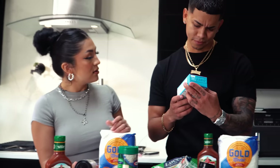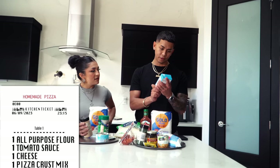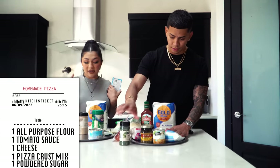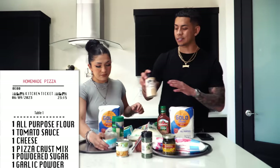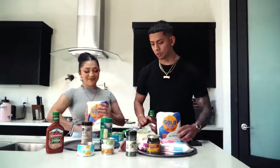Pizza crust mix — they had this in the Albertsons pizza section and I was like, I might need it, I might not. Sugar — powdered sugar? I wouldn't have thought that. What are these packets? Oh, these are the little yeast packets. And garlic powder — that's all you're going to need to make the dough. All these ingredients, that's all you need. So let's start mixing.